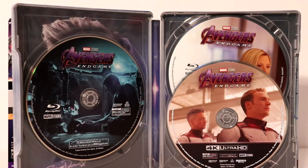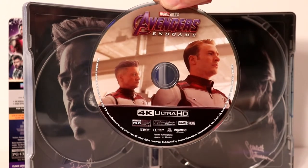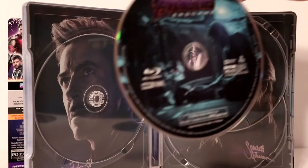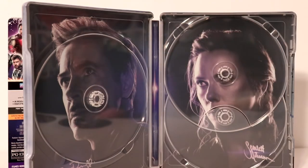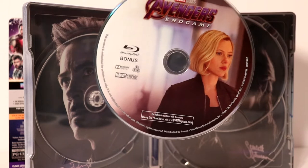Let me remove these discs and we'll take a closer look at the disc art. Here is the first disc — this is our 4K Ultra HD disc with a nice image on the front. Then we've got our Blu-ray disc with some artwork. And lastly we have our bonus Blu-ray disc. Very nice to have some disc art on these.